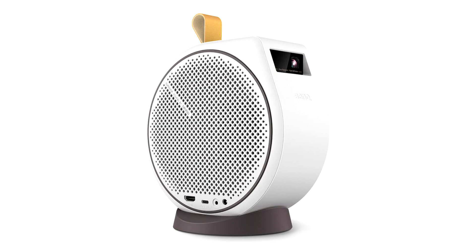First of all, both models have integrated 2.1 speakers, and although we doubt you're going to get a cinema-level experience from these speakers, it's much better than most of its competitors.